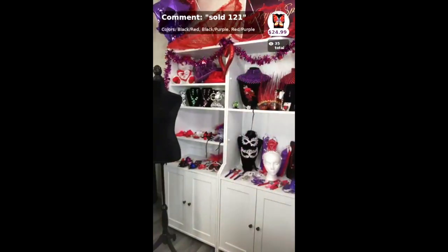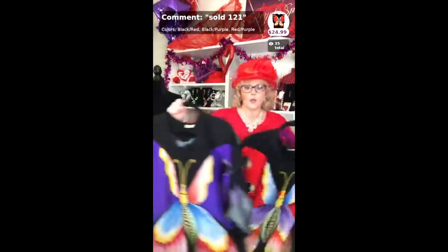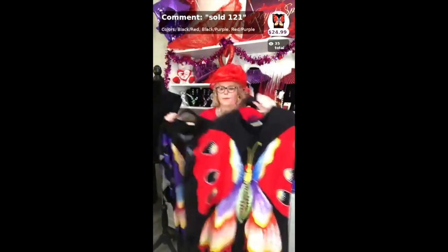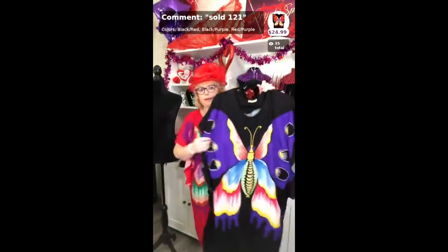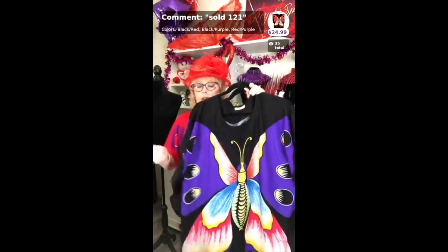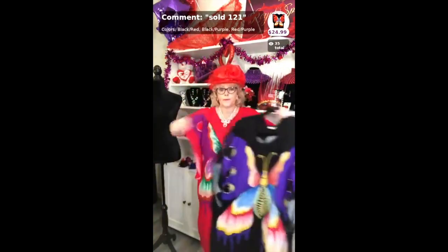It comes in red with purple, black with red, and black with purple. They are $24.99. They're really well made, very nicely made.